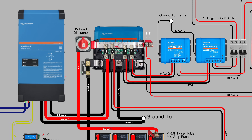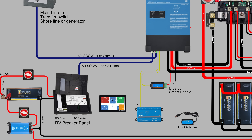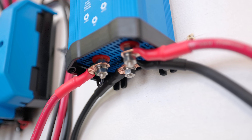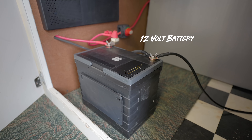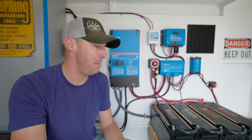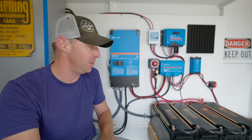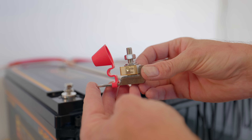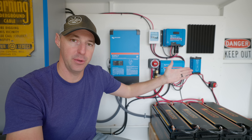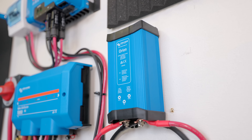One thing we haven't talked about yet is getting from 24 volts down to 12 volts so that your lights and everything else works on your RV. That's where the Orion comes in — it's a DC-DC converter that takes the 24 volt and converts it to 12 volt at 70 amps. Some people will add a battery on the other side of that. The places we saved on smaller wire, smaller fuses, and a less expensive solar charge controller get somewhat offset by needing this converter — but it's really just one extra piece of equipment needed to work inside an RV.